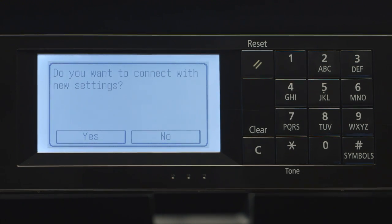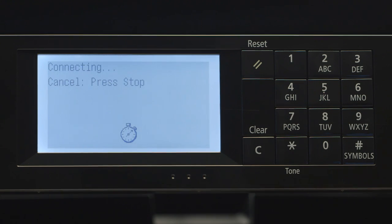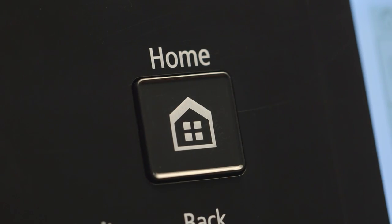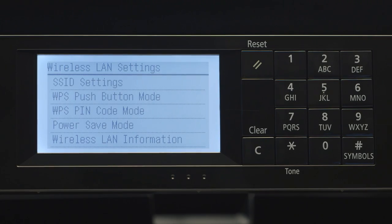Press Yes. Press the Home button to return to the main screen. Now, let's install the software.